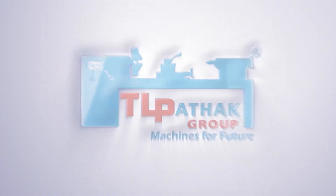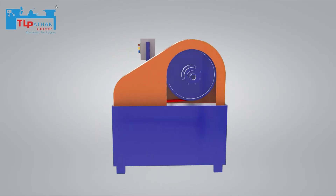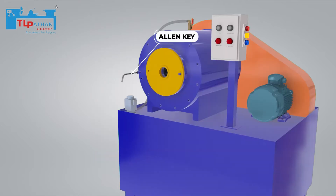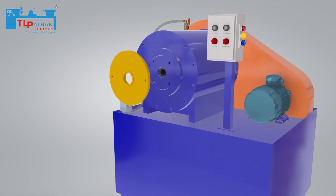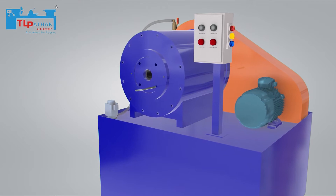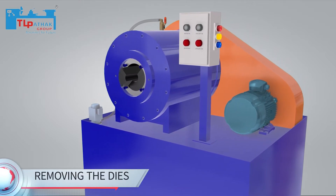Presenting pipe tapering machine by TL Ponic Group. First, the outer cover is opened with the help of an Allen key. Then the inner cover is opened. The die sets are removed and are replaced with the required sets of die.